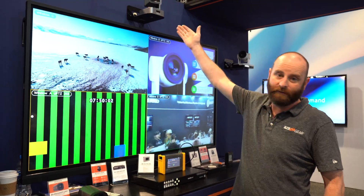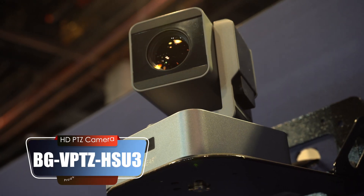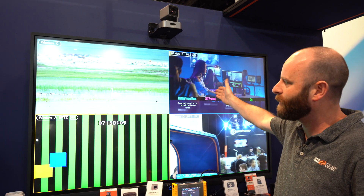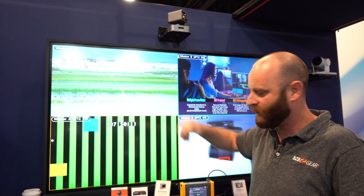Right here I've got our VPTZ camera that is also connected to this multi-viewer. I've got it currently in a quad view. We've also got a media player here with some stock footage on two of the other inputs.